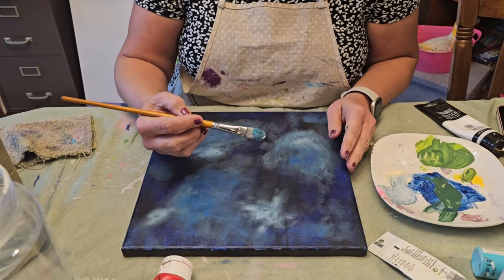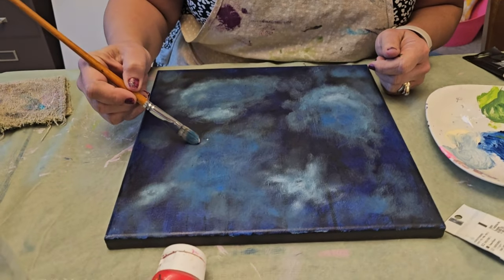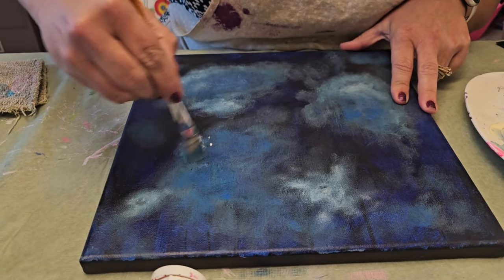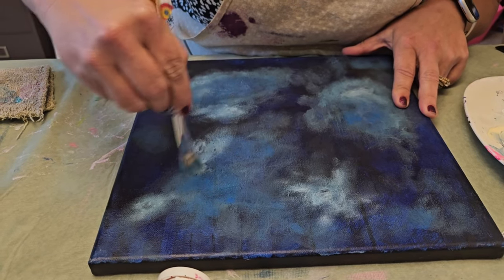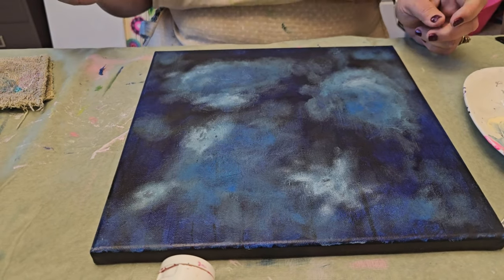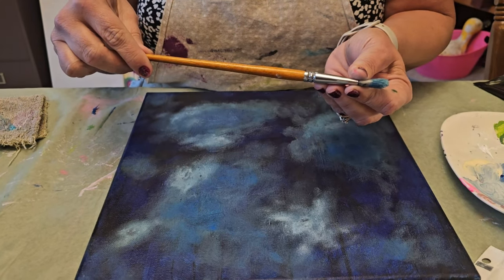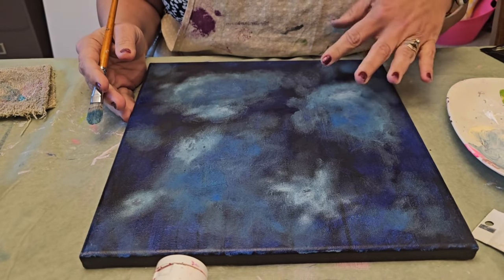Gotta let it dry for at least 15 minutes. So how do you do this? You use a brush like this — it's got hard bristles — and just take a little bit of paint on there and you're just gonna dab it on, and then you're just gonna scrub it. Just move it around and work it into the painting, cause it's gotta kinda fade away. Are the bristles hard? Yeah, they're stiff. So you do that with any color? Yeah, and you just kinda layer it.